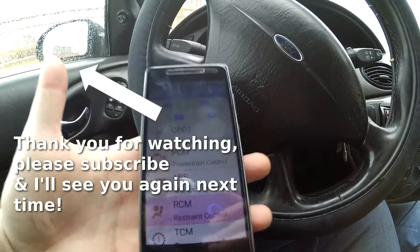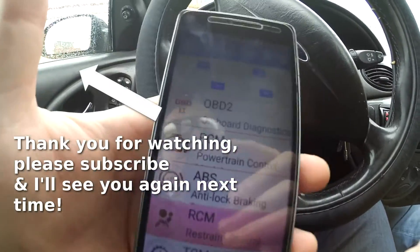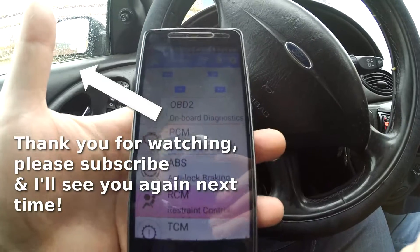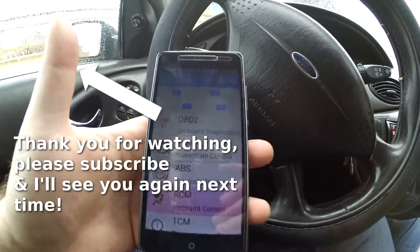Okay, so it's saying there are no trouble codes. This is all app specific, but this is how you connect to the V-Gate. Like I said, it trips a lot of people up — you need to connect to the V-Gate through settings before you do anything else. Hopefully this helps you out. Thanks for watching, please rate the video, subscribe to the channel, and I'll see you next time.